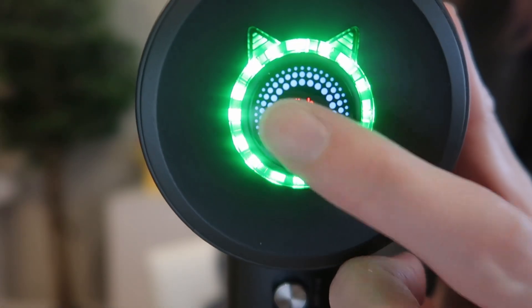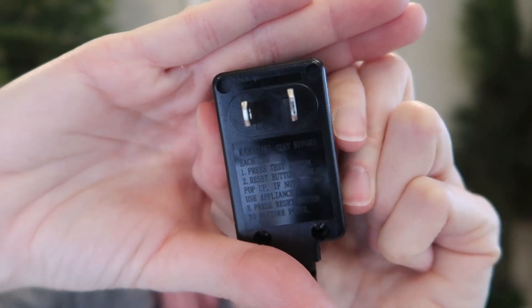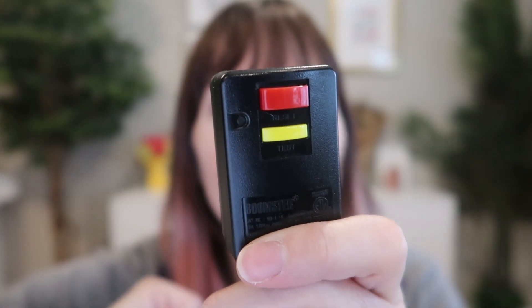All the controls are on the back — two buttons and a touchscreen. There's a super long six-foot cord with a polarized two-prong plug and protection back here. It has an integrated cord management here. Love that, because that's a lot of cord.